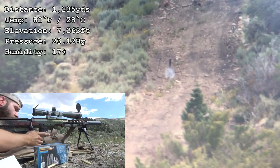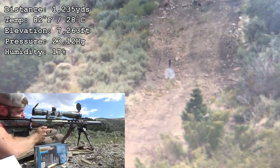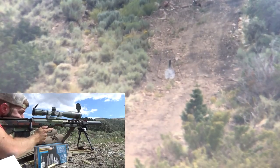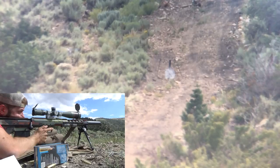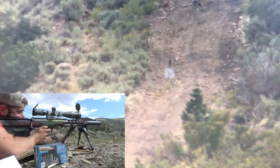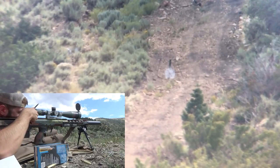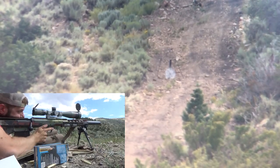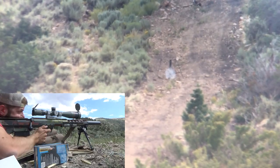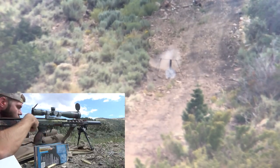I was gonna say, shoot another one. Straight right. Wind shifted. Hit. Well, as long as the wind is... it's a little high on that one. Wind.